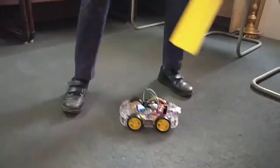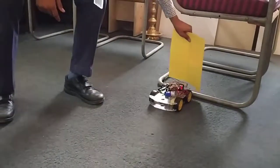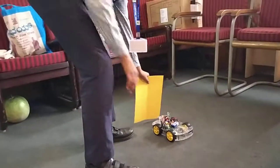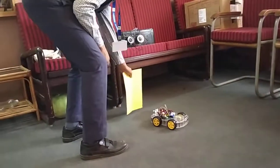This is an obstacle. When the obstacle comes in front of the robot, it reflects the waves and the robot stops.